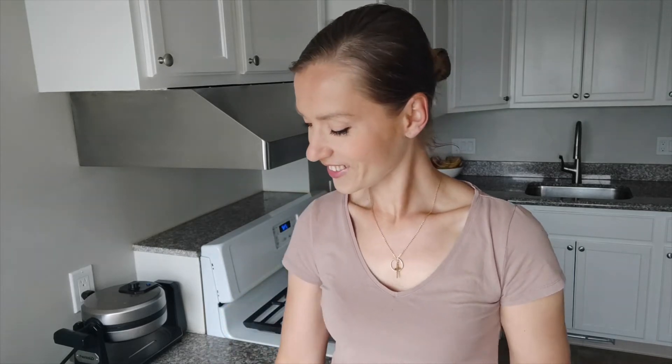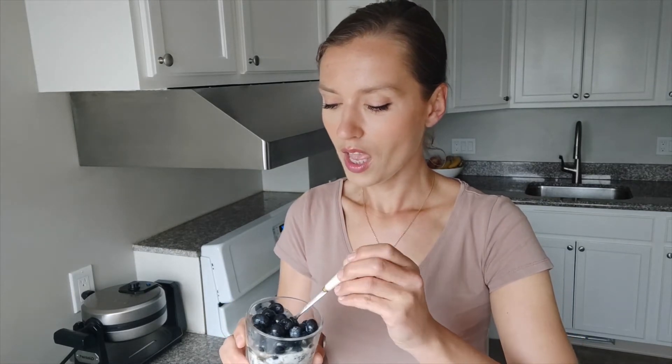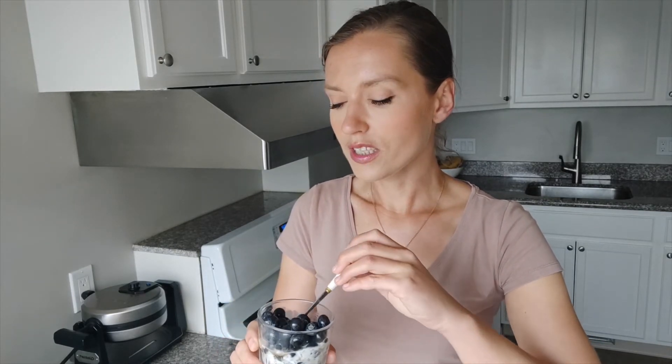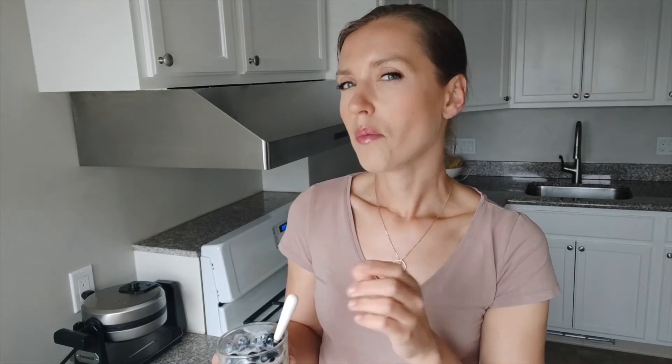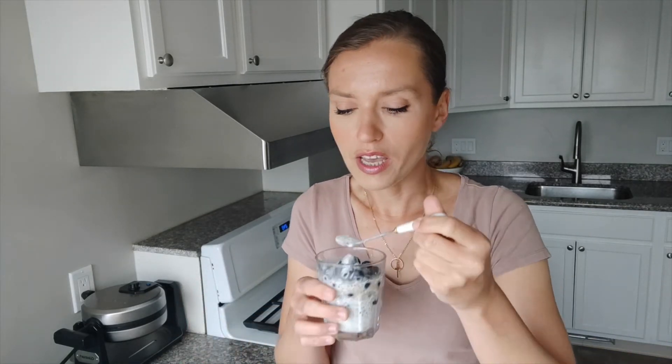Let's try now the second one. I have to tell you, this chia seed pudding with Greek yogurt is my favorite. Mmm, and blueberries — yum! But I have to mention that this one is not so thick; it's more like yogurt consistency, but this consistency I like even better. It's a little bit like cheesecake but a kind of healthier version, and it's really yummy.